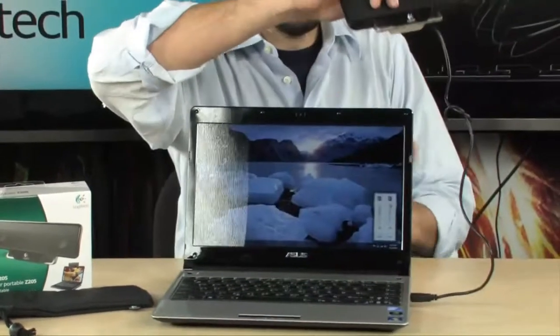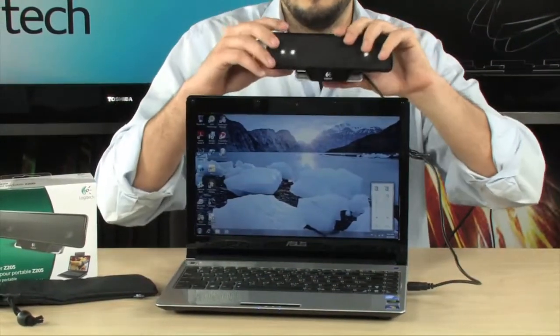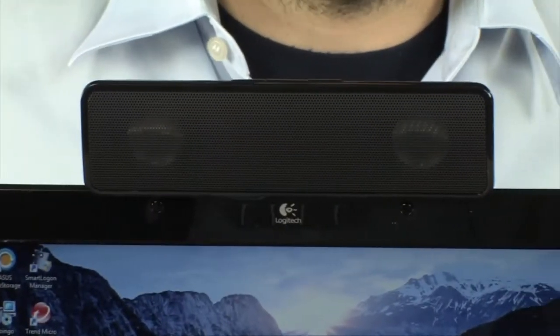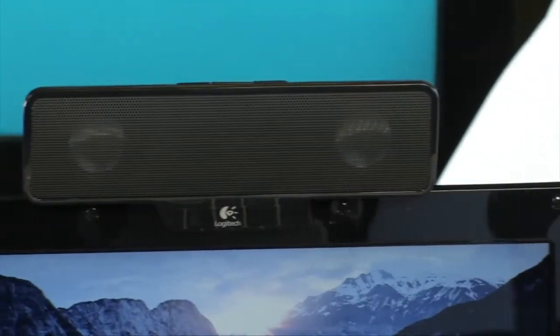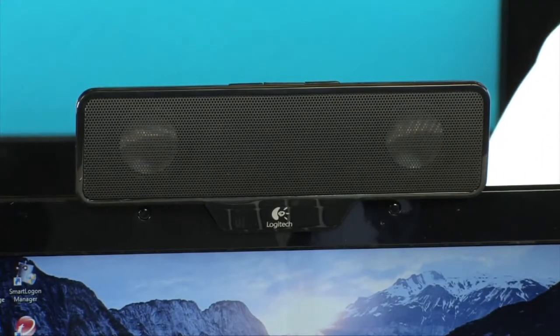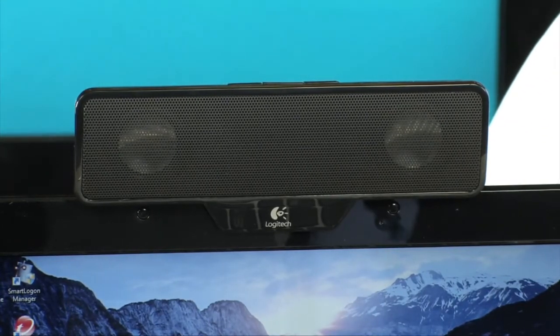Now I'll show you what's really cool about it. Say you're going to watch a movie and you don't have headphones — movies without headphones are awful. This clips right there on the laptop. Very, very simple. USB powered. It transfers not only the power for the speaker, but also the sound from the computer into here.